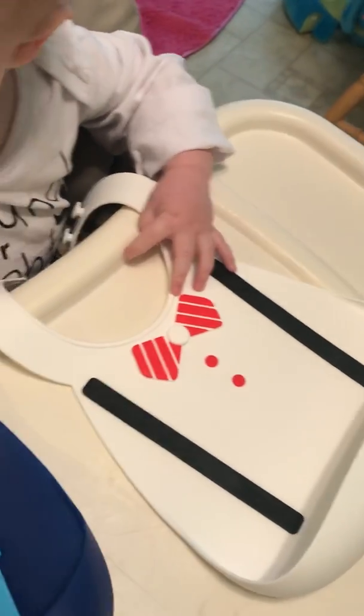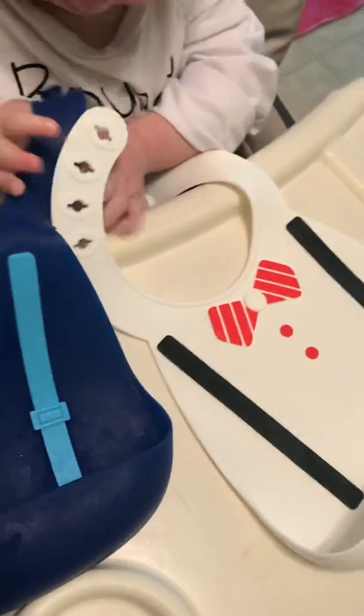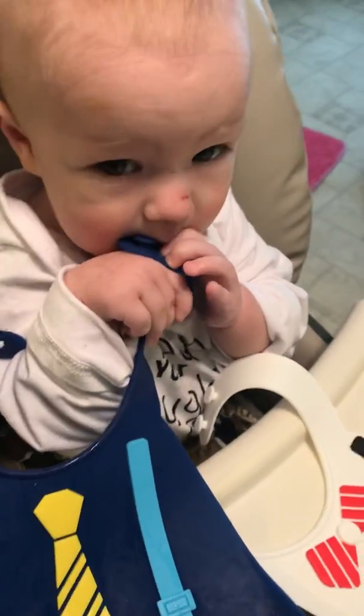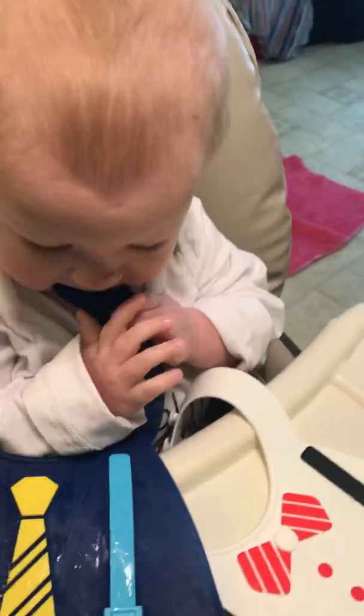It can also go in the dishwasher, which is really cool. Usually after they get a little gross, I just stick them in the top rack and they come out nice and clean because they're silicone. He also likes to chew on them, so they make a nice toy — but just kidding!